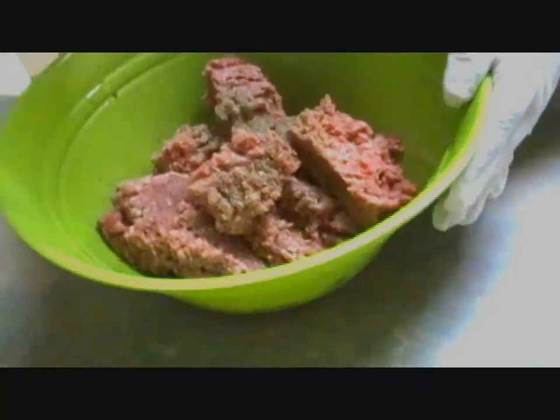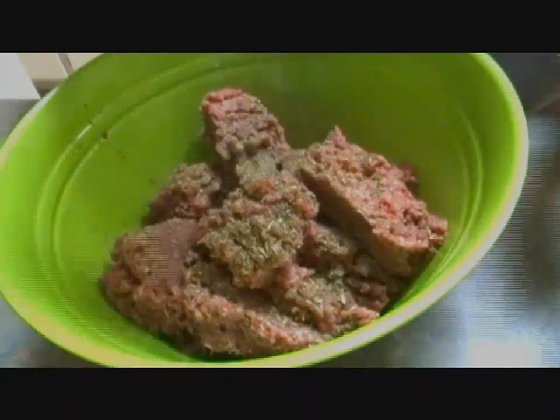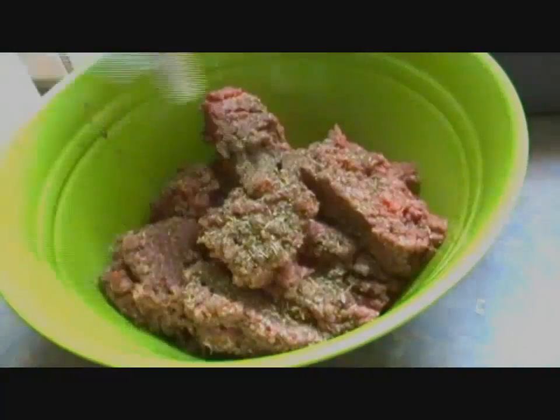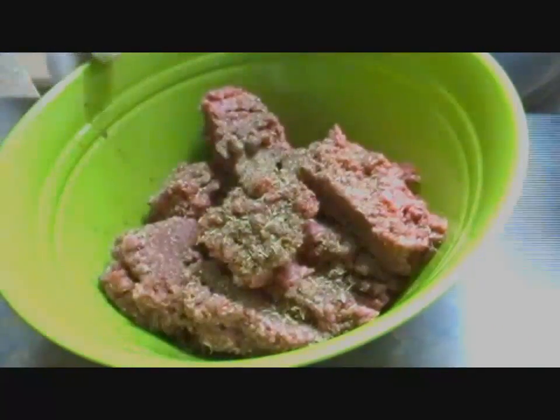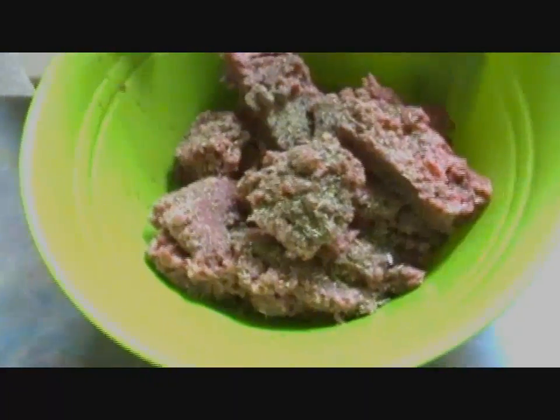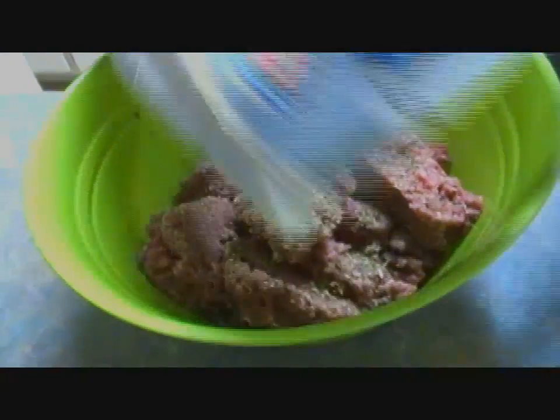I also have some Italian seasoning here — sorry if it's too bright. I'm just going to add that, about a tablespoon. I also have some parmesan cheese.